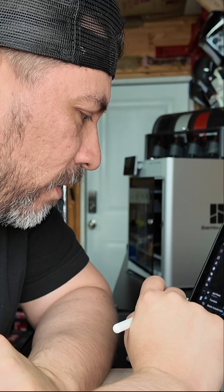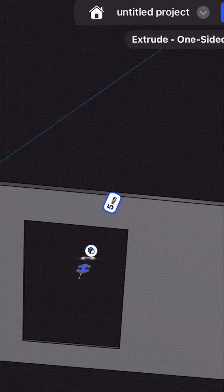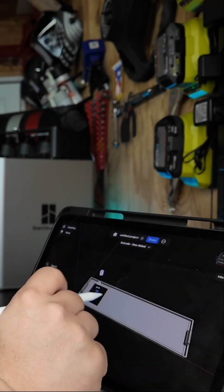We're going to go ahead and use our tool to punch a hole. Now, you're probably wondering, wait a minute — what if I want to do a bunch of different switches that are all the same size?